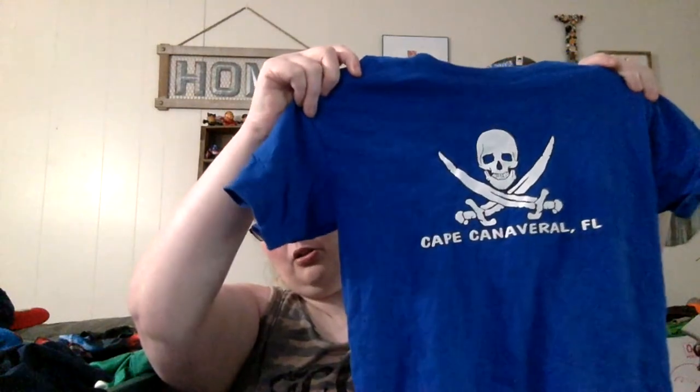Should I send the Wrangler in to ThredUp? Has anybody had good luck with kids and ThredUp? Let me know — I sent in a big bag back when I was just using bags and they took like eight pieces and it just wasn't worth it. This will definitely go in our warehouse sale — it's a little skull and sword, says Cape Canaveral, Florida.